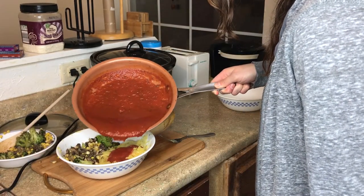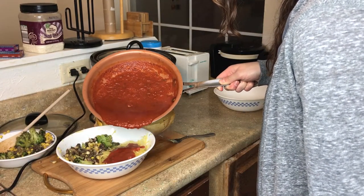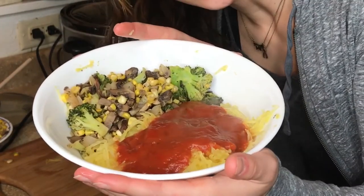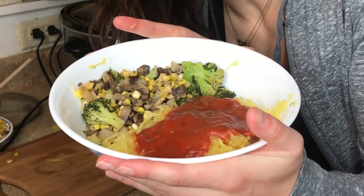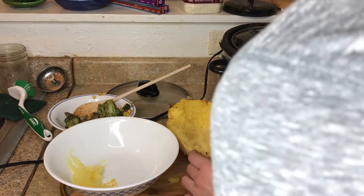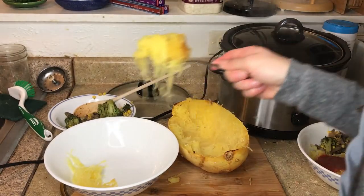It goes great with most everything that spaghetti does. It's an alternate way to have a low-carb pasta and it doesn't taste exactly like wheat. I find it actually more flavorful than regular noodles. There's so much you can do with it — you can even put it on top of a salad.